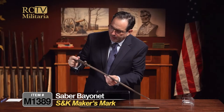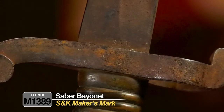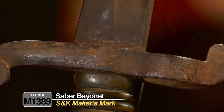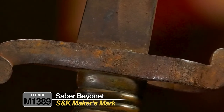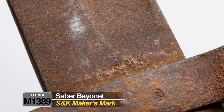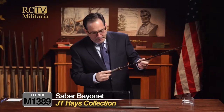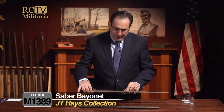On this side of the blade, right up here, it's marked S and K — S and K was Schnitzler and Kirschbaum, a blade-making firm in Solingen, Germany. So we know exactly who manufactured this bayonet. S and K is widely known as having been used in the Civil War; it's a documented blade from that period. There are also a couple of other small proof marks but no other major markings.